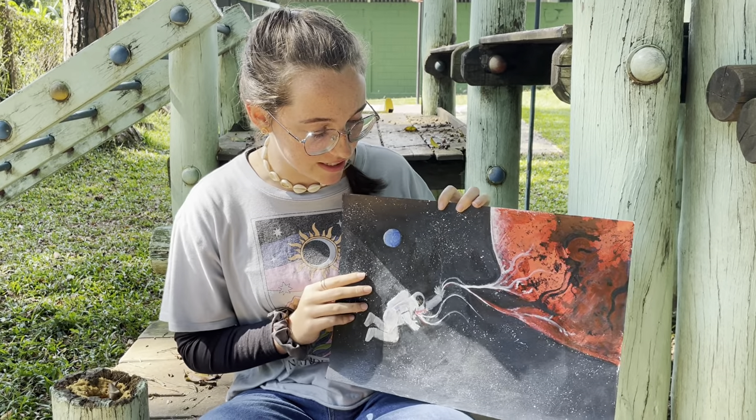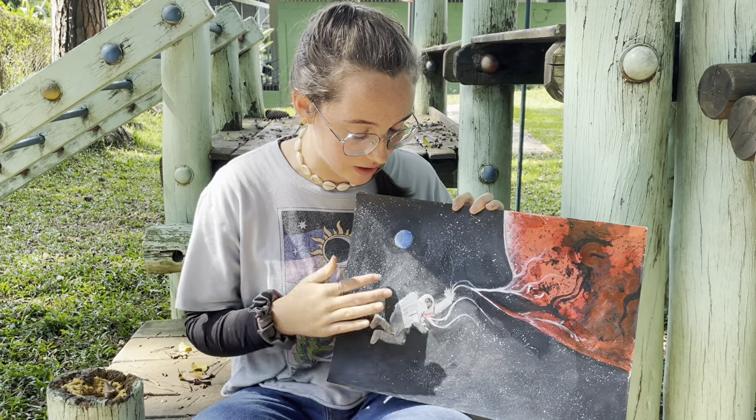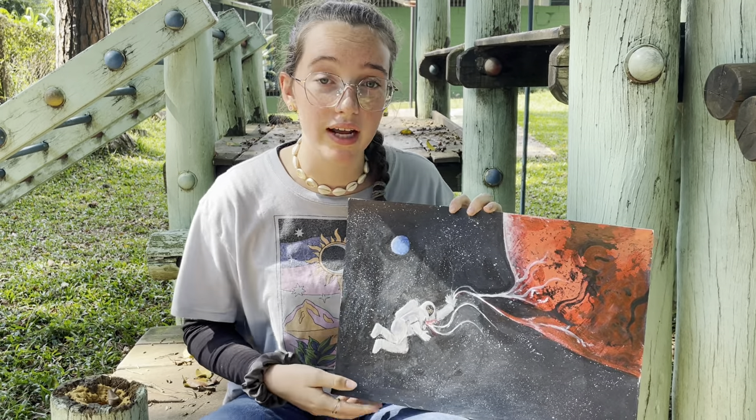Hi, so this is my first piece. It is acrylic with a kind of a collage of magazine pages underneath. I used magazine for the back of the planet and for the astronaut and then painted over it.